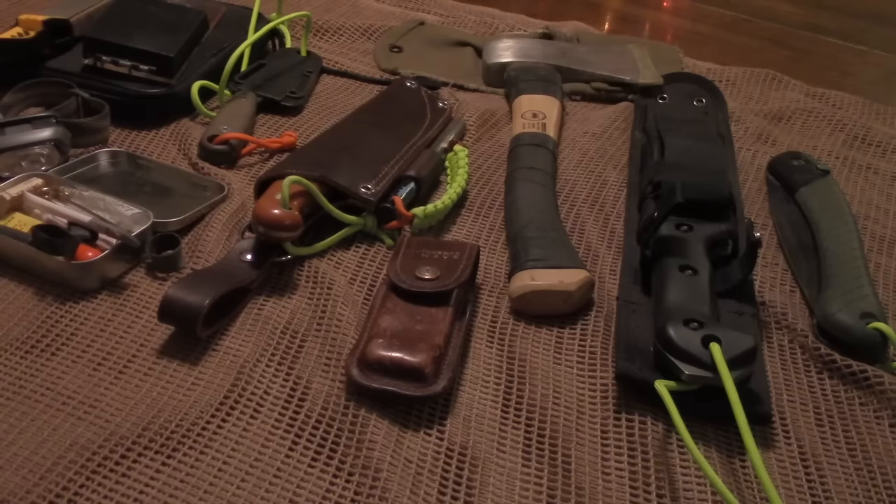Hey guys, Jeff here with the ConnoSense Camper. First of all, Merry Christmas and Happy New Year. This will be my last video for 2015. I probably will not get to making another video before the New Year.